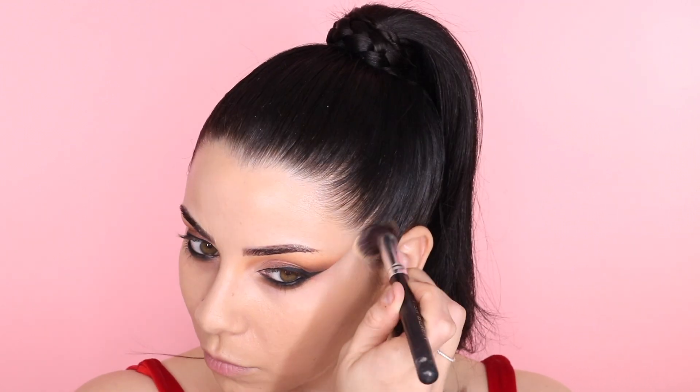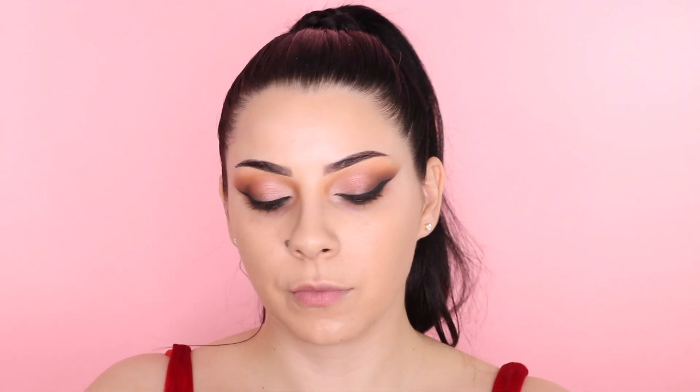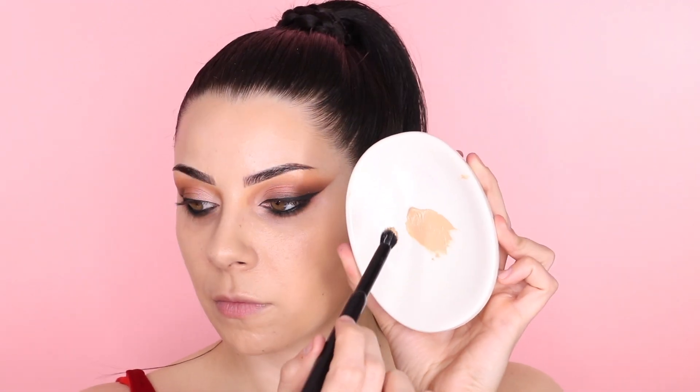For the face, I'm using Huda Beauty foundation. I just posted a tutorial on the new reformulated Matte Radiance foundation, but first I'm going in with the medium coverage stick. I don't like wearing too full coverage, so I'm blending it with a smaller brush to even out my skin tone. Anywhere I have blemishes, I take one pump of the full coverage foundation with a concealer brush to spot conceal, then diffuse it out with a damp beauty sponge.